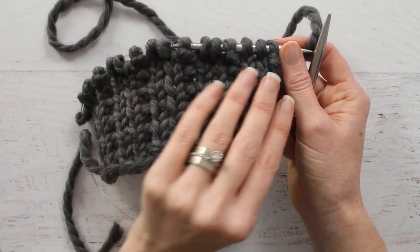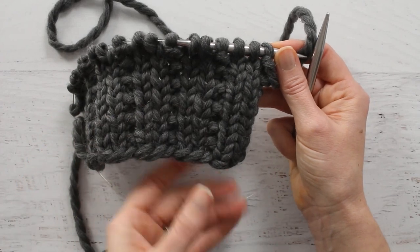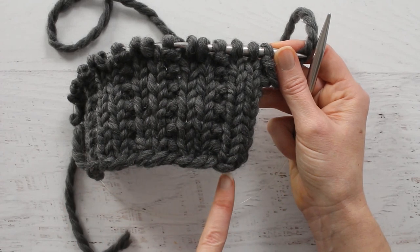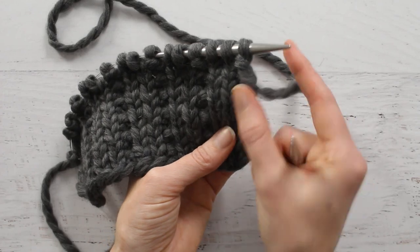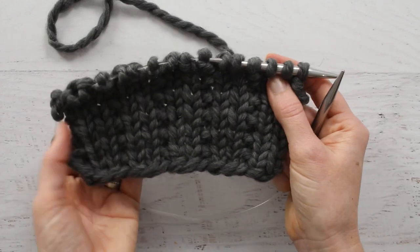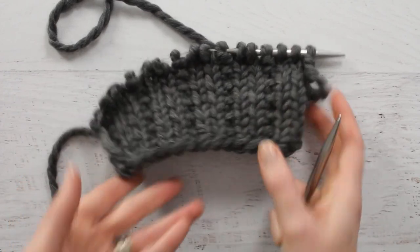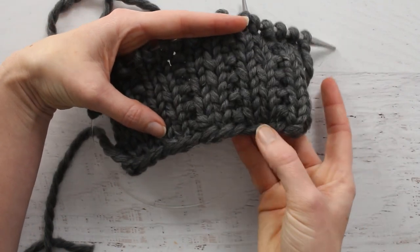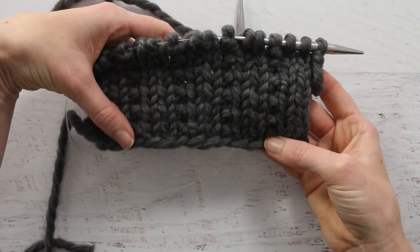She wanted to see it patterned knit flat and in the round, so in this video I'm going to do it knit flat and in the next video I'll do a version in the round. This version does not have a border on it, so you'll want to increase the number of stitches for whatever size border you want on either edge. I wanted to show you that it doesn't curl when you just have it all the way at the very beginning of your row.